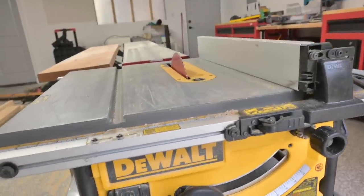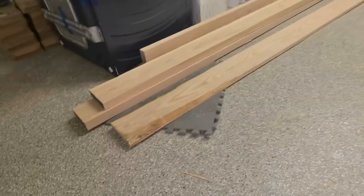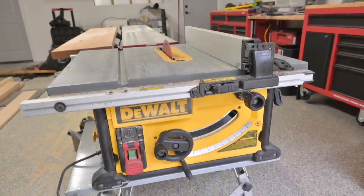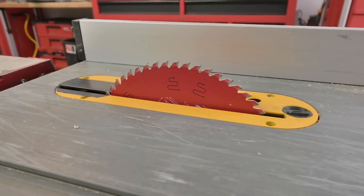Next step: I'm going to rip these down. I said earlier they were a little more than five inches — they're actually a little more than six inches. So I'm going to run them through and get them closer to five inches, so they kind of look like two-by-sixes. And I'm going to see if this job site table saw is up for the challenge.